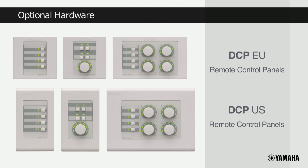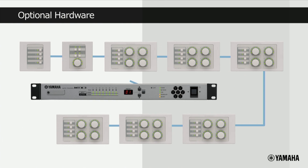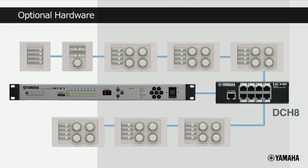Yamaha provides a range of DCP hardware remote control panels that are available in both EU and US mounting options. Up to 8 DCPs can be connected to and control a single MTX processor. They connect either in series or in a combination of star and series configuration using the optional DCH8 digital controller hub. Everything is provided to maximize the flexibility of your installation.